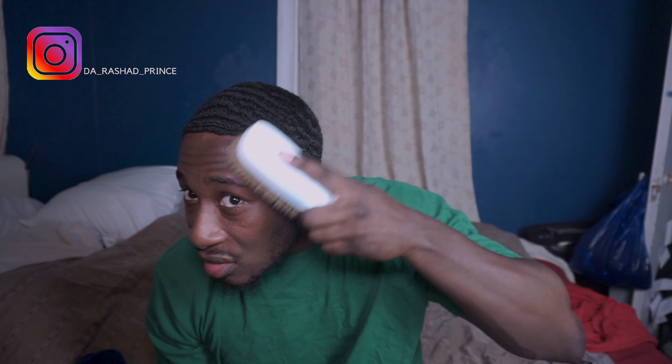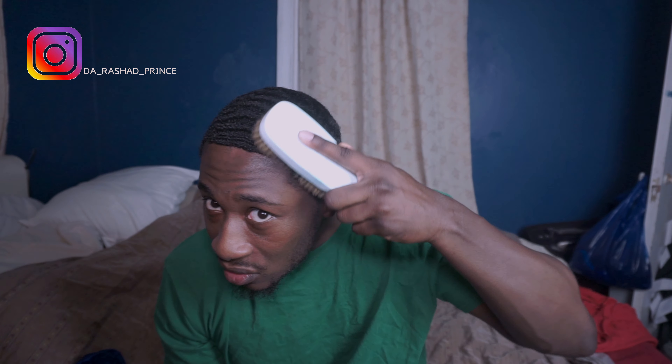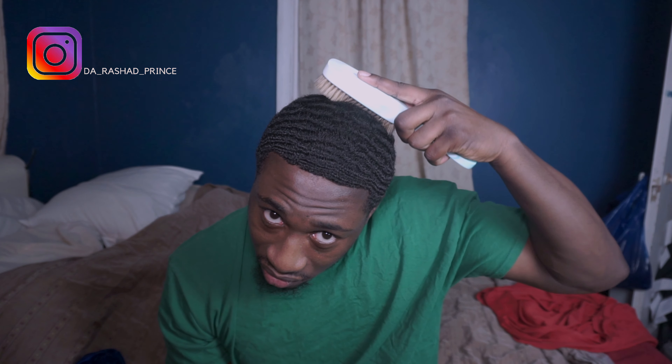I'm putting no pressure on the brush, making my strokes very efficient. Try it with this brush.